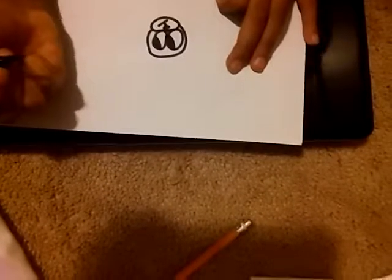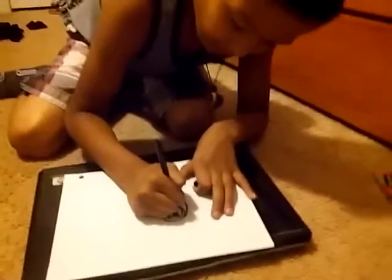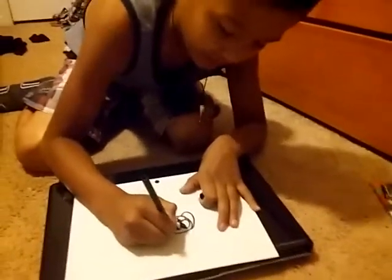Then you draw his head around him, and for his ears, you will draw them like this, reaching to his chin.